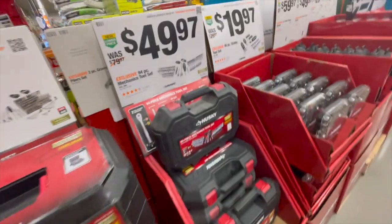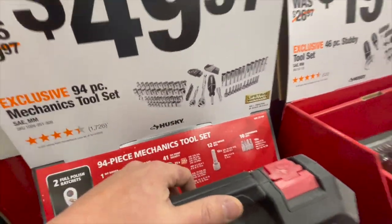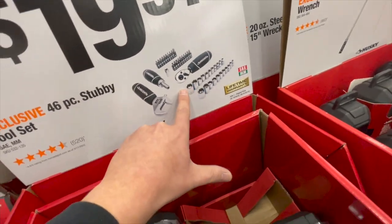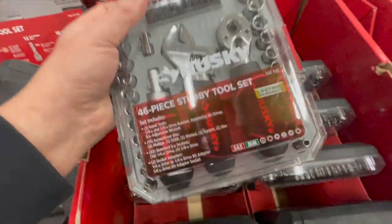Or for $49.97, you get the 94-piece mechanical tool set. For $19.97, you get the 46-piece stubby tool set — good to keep in your car or if you just need a few sockets. It's a good stocking stuffer right there.